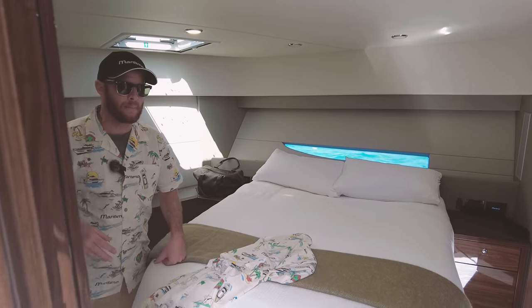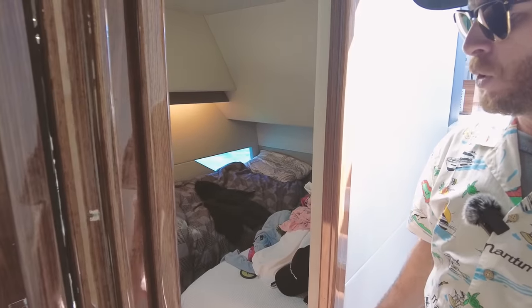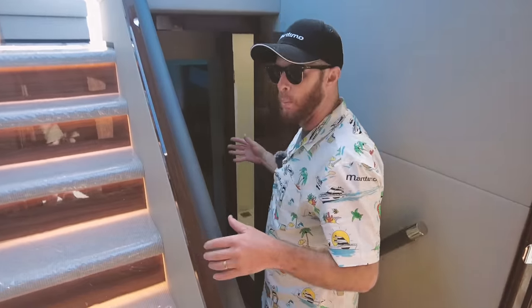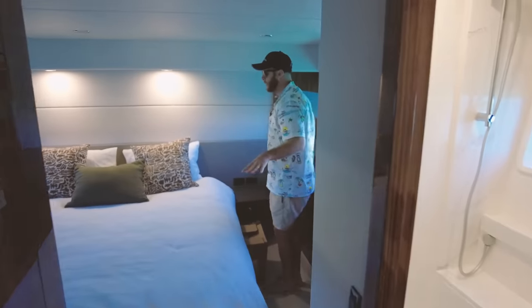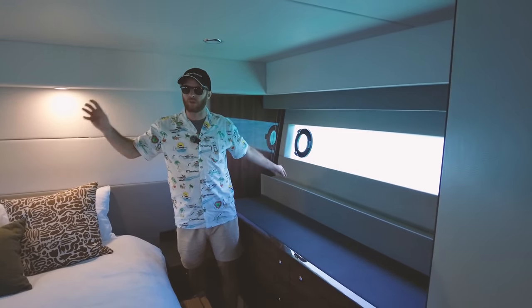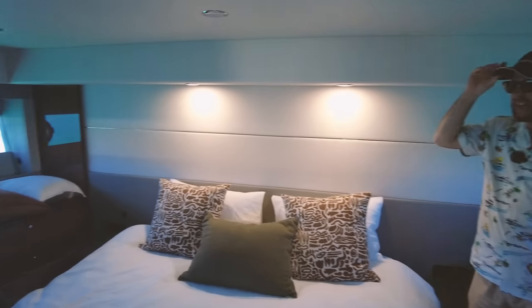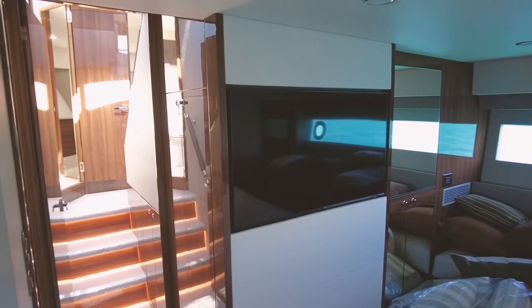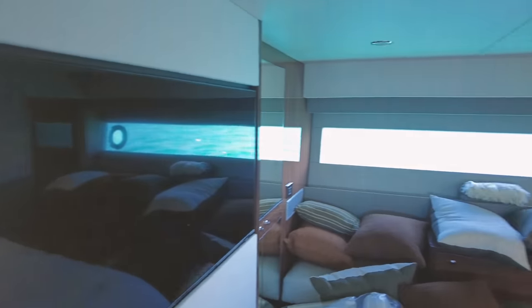We do have a third cabin on the starboard side with two single beds — great for the kids. If you want, you can slide those two beds together and make it into one double. But the big ticket of the boat is down here at our full beam master — awesome headroom, flat flooring, king size bed, great windows either side with portholes, flush mount 43 inch TV, and heaps of concealed storage. If we're going to stay on the boat for a while, we have all this room to set up all our gear.